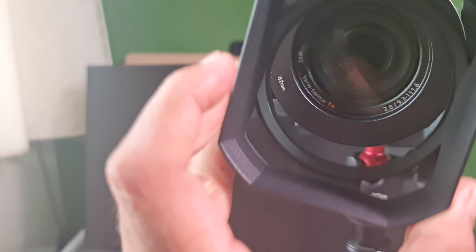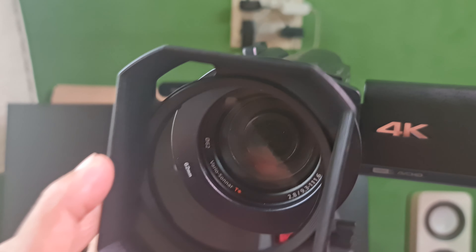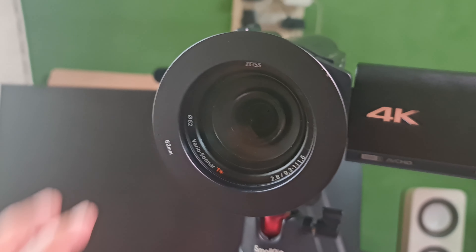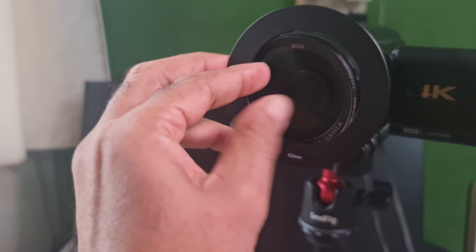The lens hood is a protective hood which goes over the lens. When you want to attach the teleprompter, this comes in the way. So keep it aside, and then take the 62 millimeter ring of the Desview T3 teleprompter and thread it into the lens.